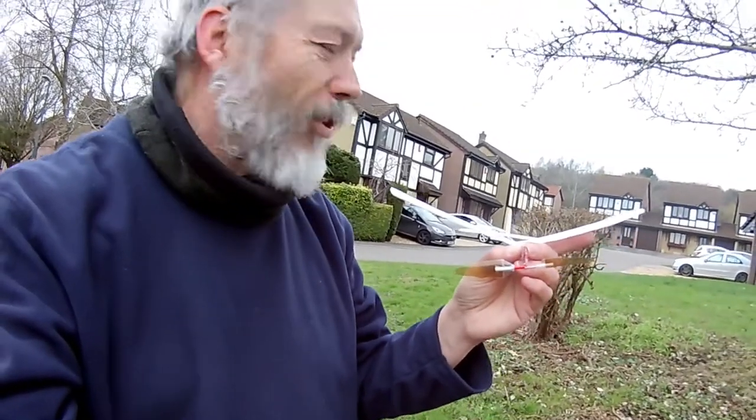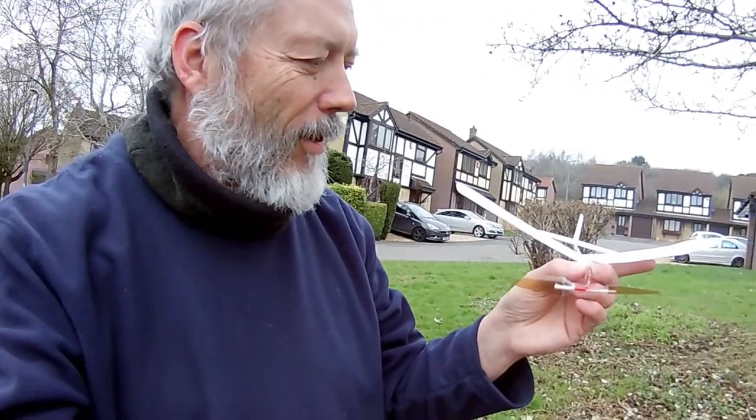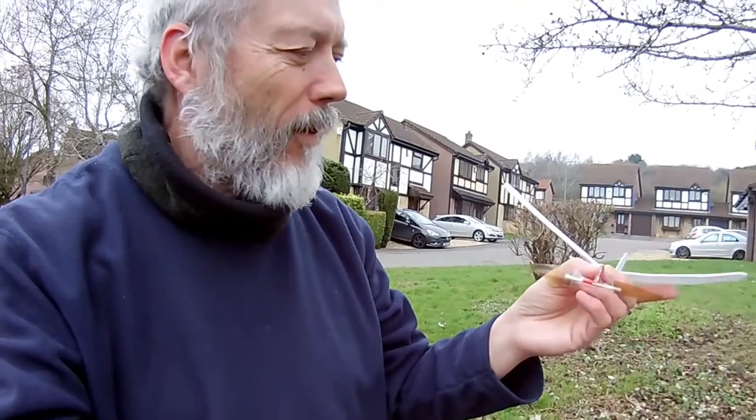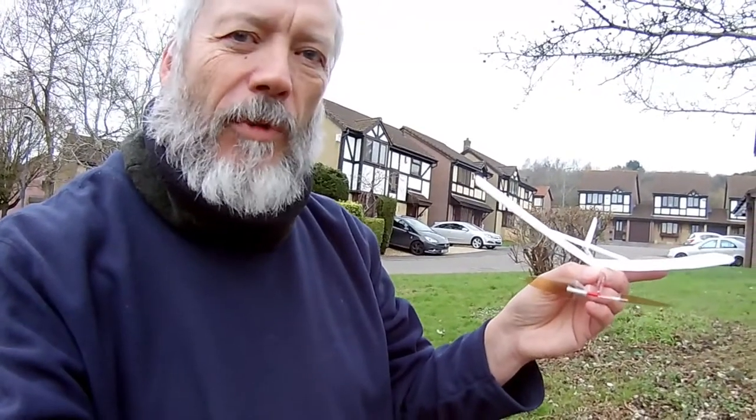I'm just giving it a little try here. It's not an ideal location — I'm just waiting for my wife at the moment. But it does seem to improve the flight. So we might give it another go somewhere in a park or something when we've got time.